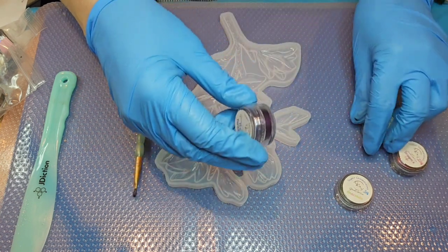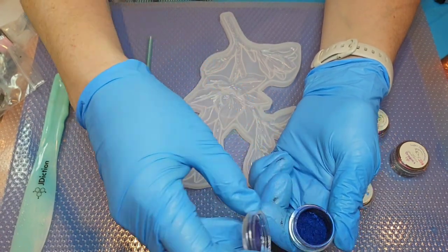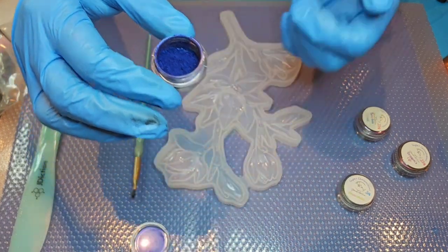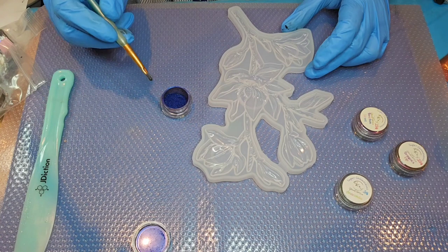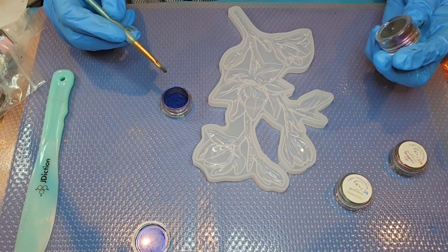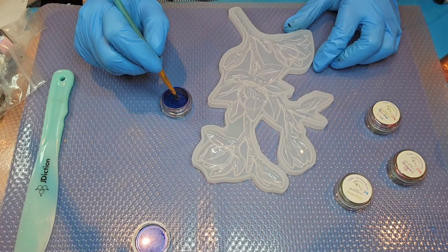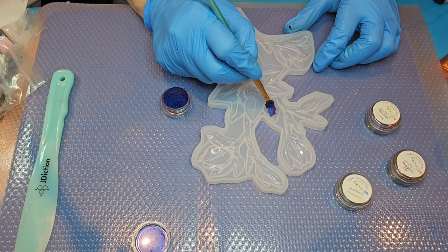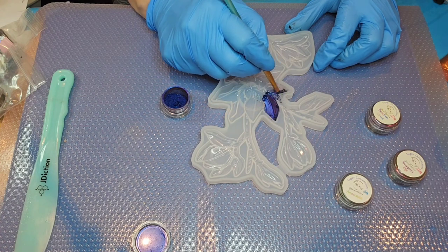I'm going to get started here — this is the Pixie Paradise, or maybe it's Blue Ecstasy. You know, it's really blue but there are so many pretty colors. We're going to just start dry brushing these mica powders onto all the blossoms and blooms.